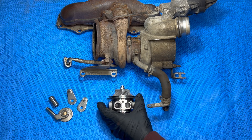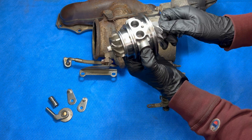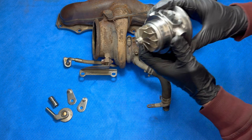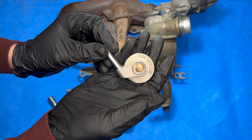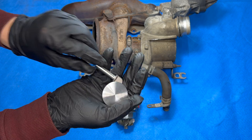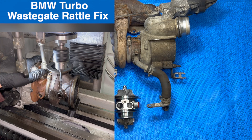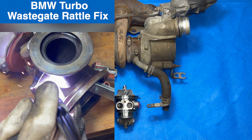We're going to start with the center housing rotating assembly, also called the CHRA. You can find these online from China for just over a hundred bucks, but I'd recommend going with a more reputable supplier where you get the whole rotating assembly balanced and ready to go. For the wastegate, I won't go too in depth here as I already have a whole other video on this issue from N63 turbos and it's basically the same process: mark the position of the old arm, grind it off, remove the flapper, press out the old bushing, press in a new bushing, new flapper, new arm, weld it together and you're good to go.